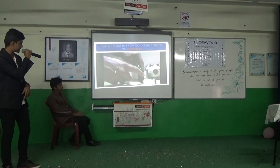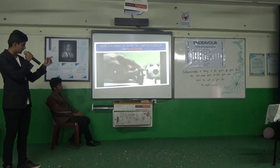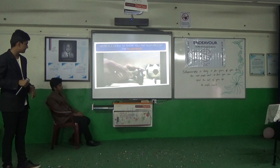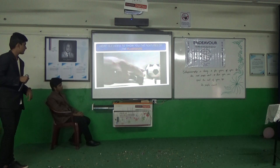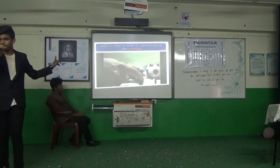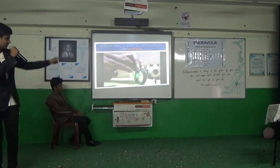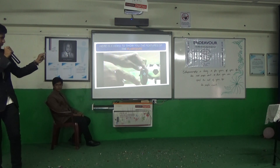It shows you your steps — the steps that you have taken. The home screen looks like this. It displays the distance that you have covered, the calories burned, and the battery level. This is a rather special feature — the heart rate sensor. The sensor is on the back and monitors your heart rate and displays it.